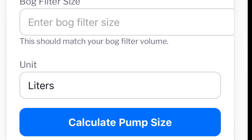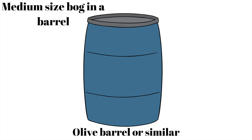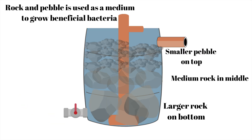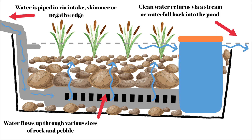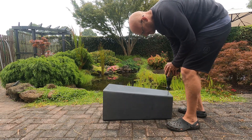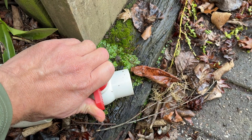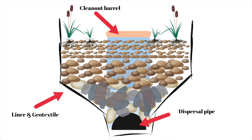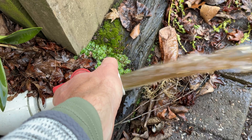Once we have the size of the filter, there are a few different options for what to construct it out of. We can use anything we can fill with rock, pebble and plants that's waterproof. Sometimes I build the filter into the ground using a pond liner; sometimes I use a container like a barrel, an IBC, stock trough or a cut-down water tank. We always want to build it with cleaning in mind. Barrels and IBCs can have flush valves at the base, whereas in-ground bogs need a clean-out port going down to the bottom for a pump or a pond vac, allowing you to completely drain and flush out the filter.